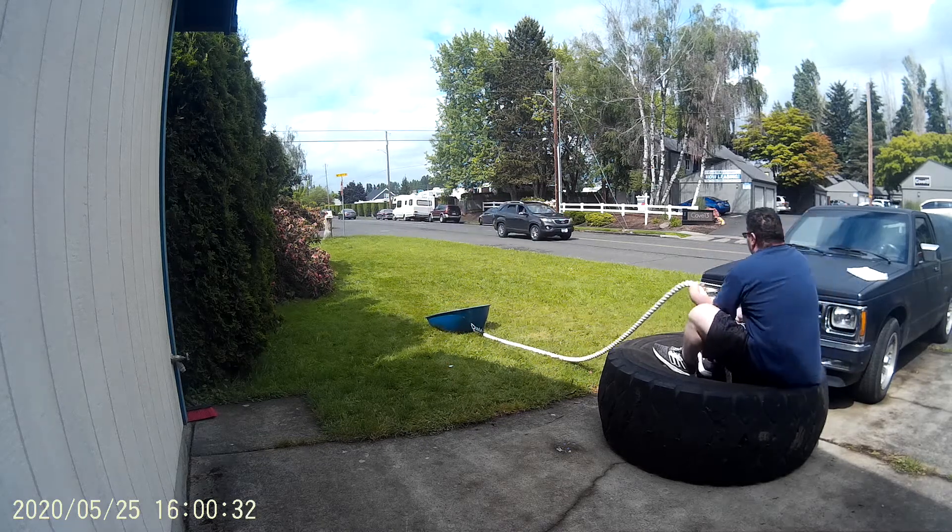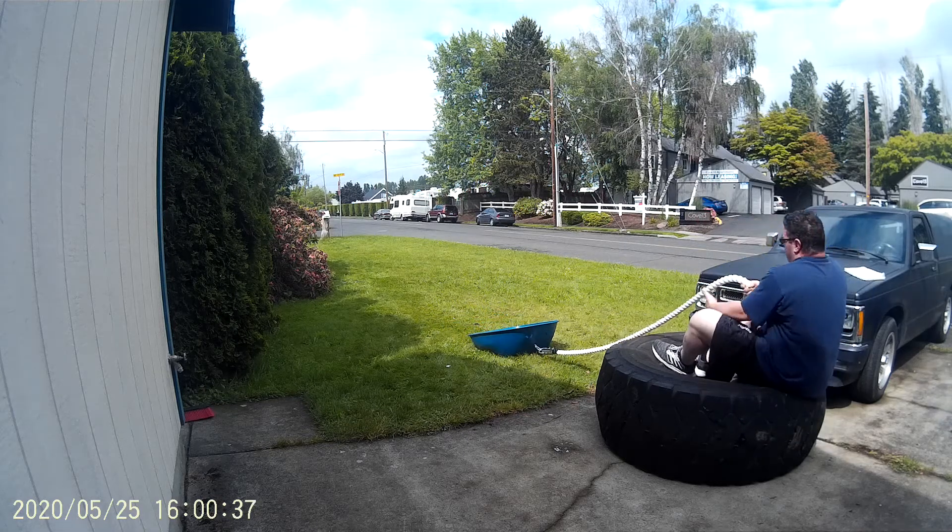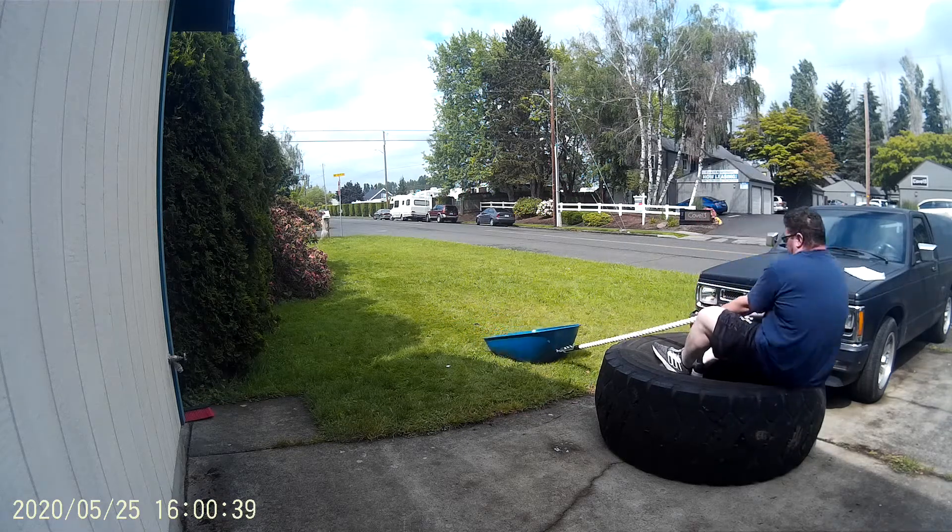Adam's tall with long legs. He doesn't get as much leg leverage in the tire, so it's more upper body for him. Me and Evan, we get more leg leverage.